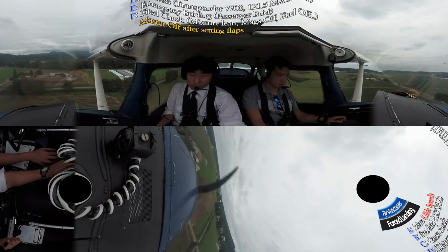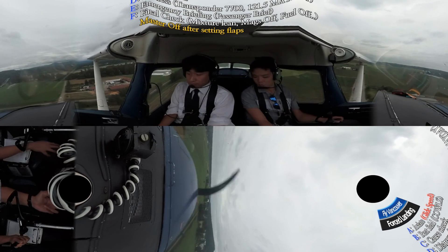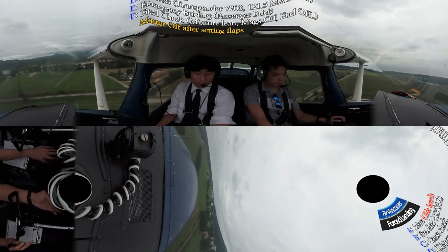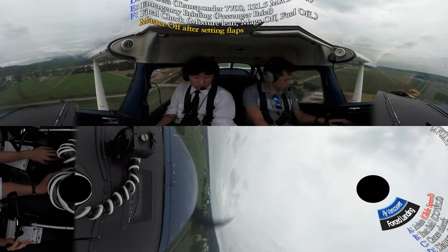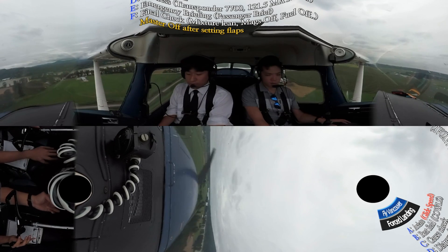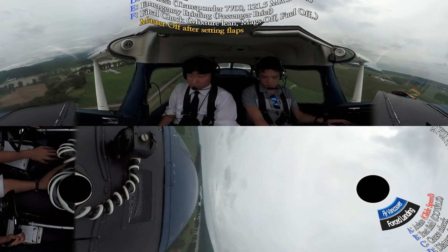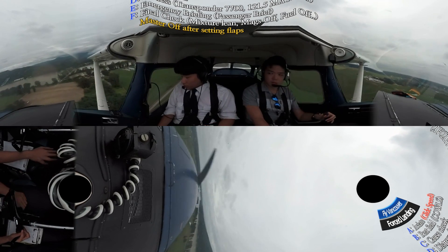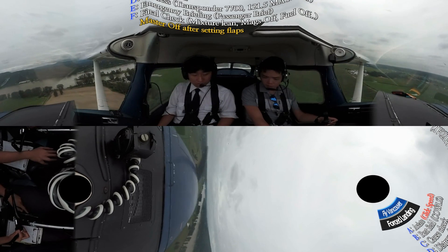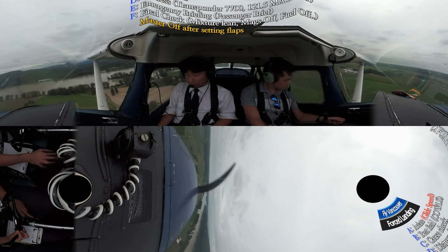We're going to overshoot — full power, fire it in, climb and put 20 flaps right away, then 60 knots. This is my backup: make a radio call — I'm cancelling the overshoot, overshoot south of the stretch right left. Overshoot — 500 feet, climbing back to the field at 3,500.